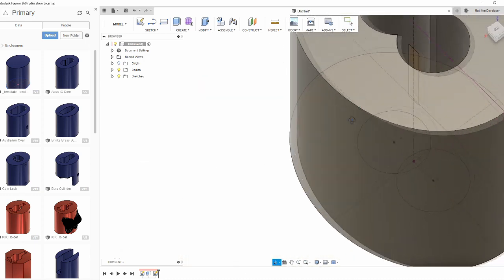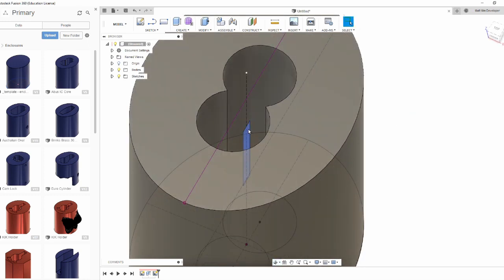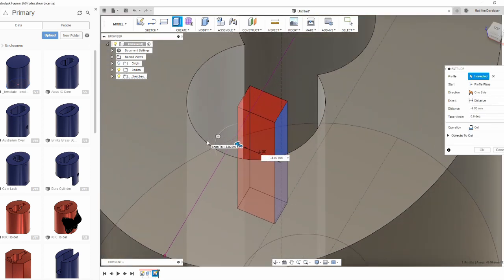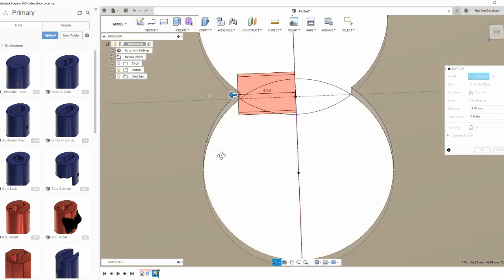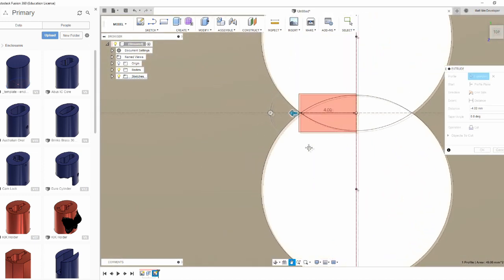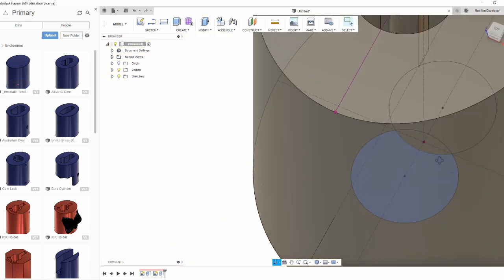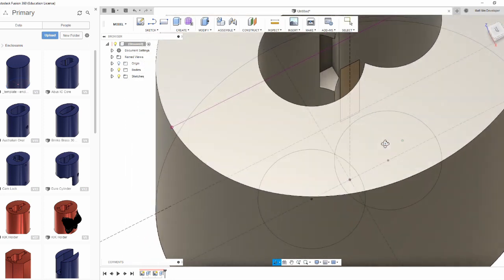Now we're about to make the left and right side of the enclosure. We know that the outermost part of the control lug is flush with the imaginary tangent line between the two circles, so we can extend it out to that point. Now you can kind of see the cavity for the control lug in there. It should be spaced properly, and eyeballing the enclosure and the cylinder sitting next to me on the desk, it looks pretty good.